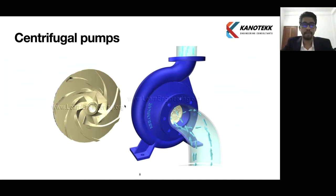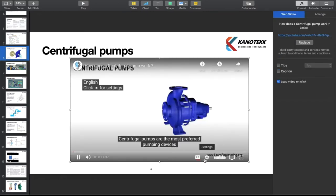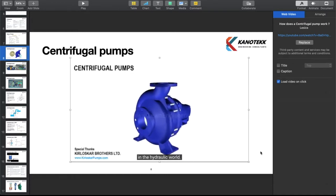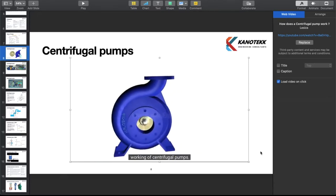Before discussing centrifugal pumps, we will see a video on centrifugal pumps to get an idea of how it works. Centrifugal pumps are the most preferred pumping devices in the hydraulic world. In this video, we will have a conceptual overview of the working of centrifugal pumps.